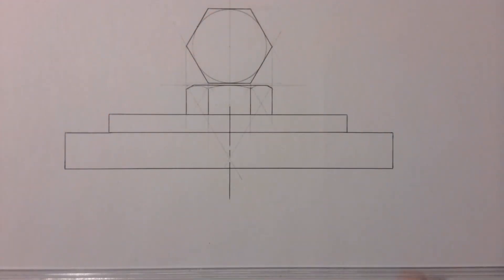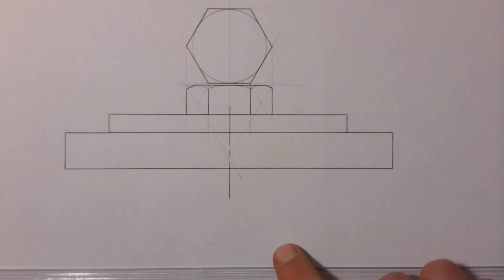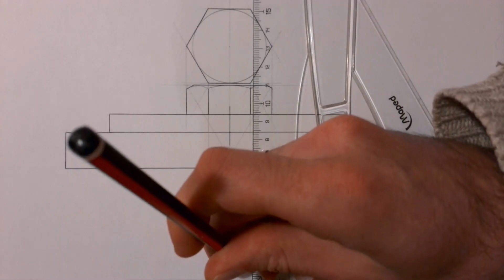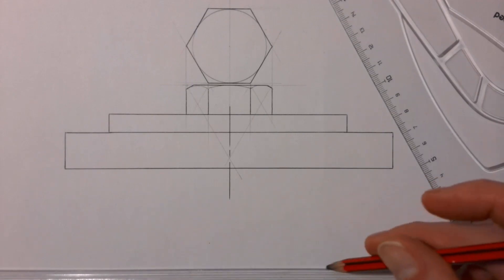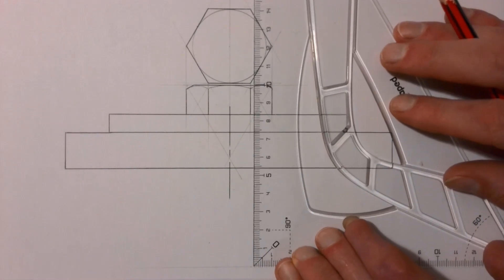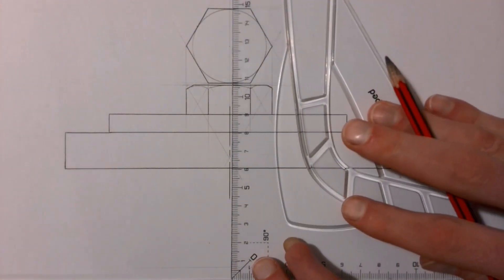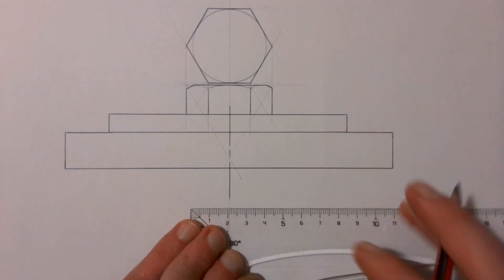We're done with the head of the bolt. We measure the length of our bolt from the top end down to the bottom end — for this bolt I'm going to make the length a total of 100 millimeters. I'm measuring from the top of the head down to the line I've marked off for the bolt length, and then I'm going to draw in the bolt shaft in construction lines because I still need to add the nut.